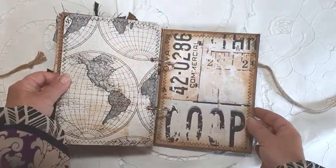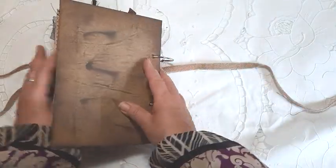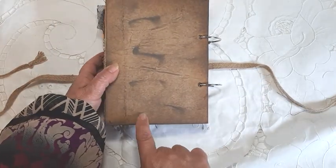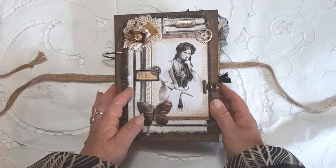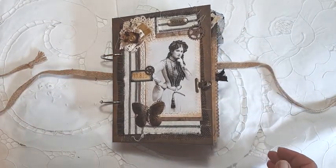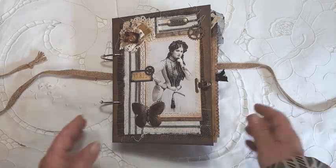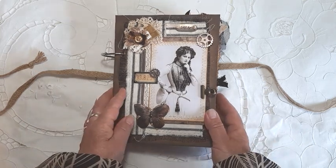And then we've come to the back of the journal, which I've left plain — but I will be adding my Journaling Junkie logo on there. Well, I hope you've enjoyed watching this video, and thank you for putting up with my little absence. This journal will be available in my Etsy store. I hope to be with you very soon — thank you again for watching, bye!